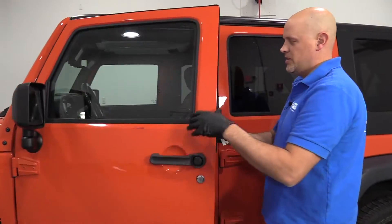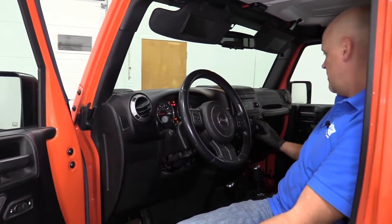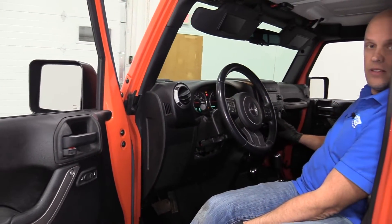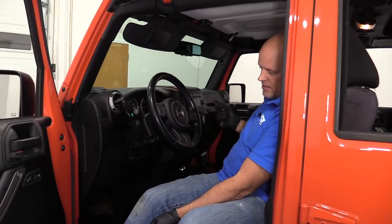The first thing we want to do is put the windows down on the doors that we want to remove. So turn the key on, put those rear windows down.